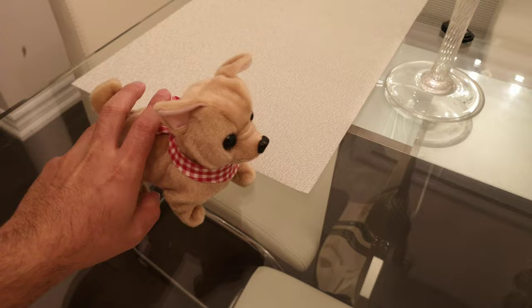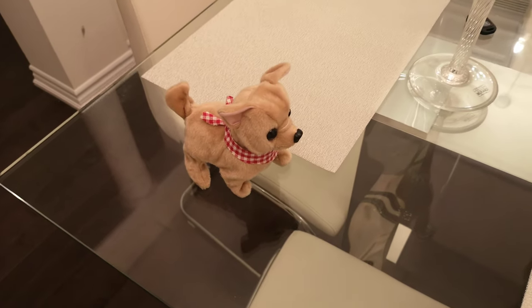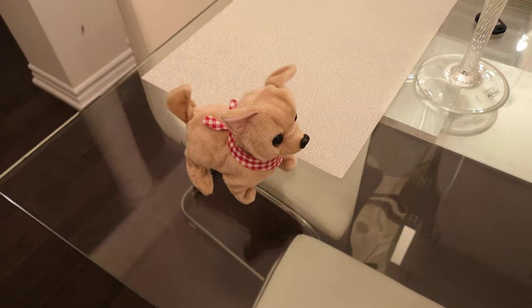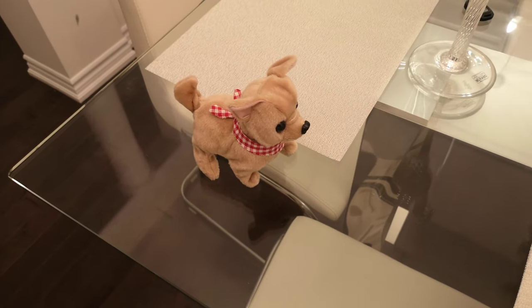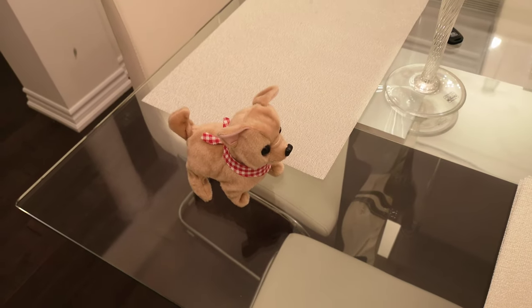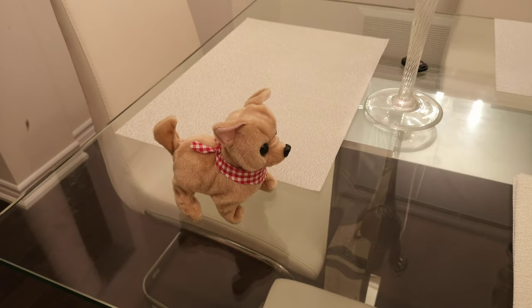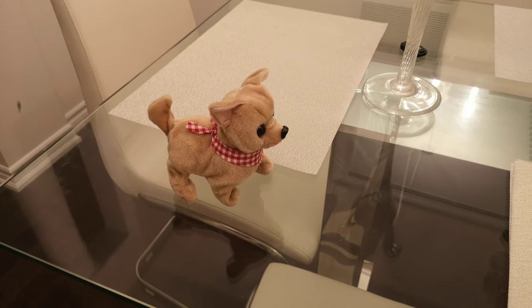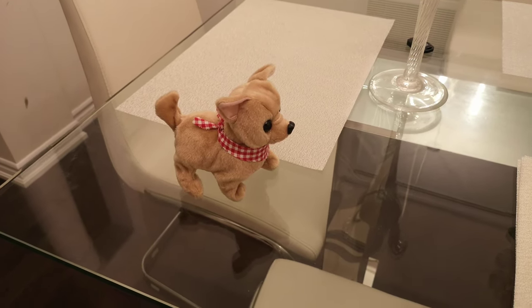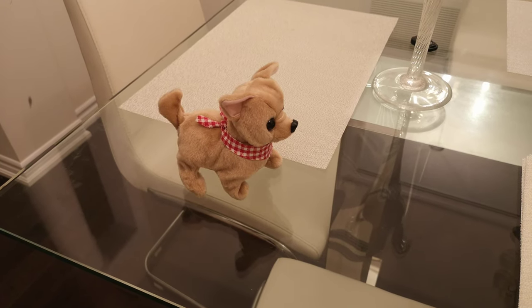It's so nice. My kid loves it — he's seven months old. I believe this is for older kids, but younger kids could use it too. I'm using this just to teach my kid how to crawl, and it's really working out pretty well. It's really cute.